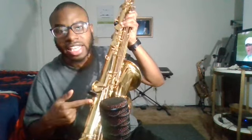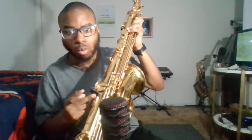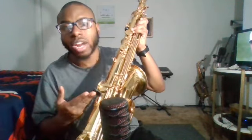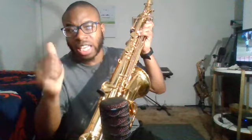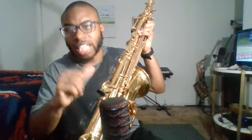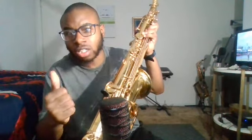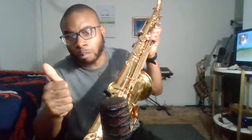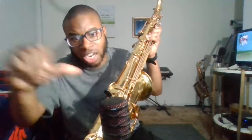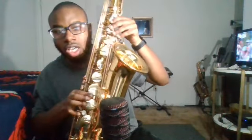This is a thumb rest. I put a thumb rest saver on it — I use the thumb rest saver all the time. It keeps it from causing thumb pain, so stay away from thumb pain.